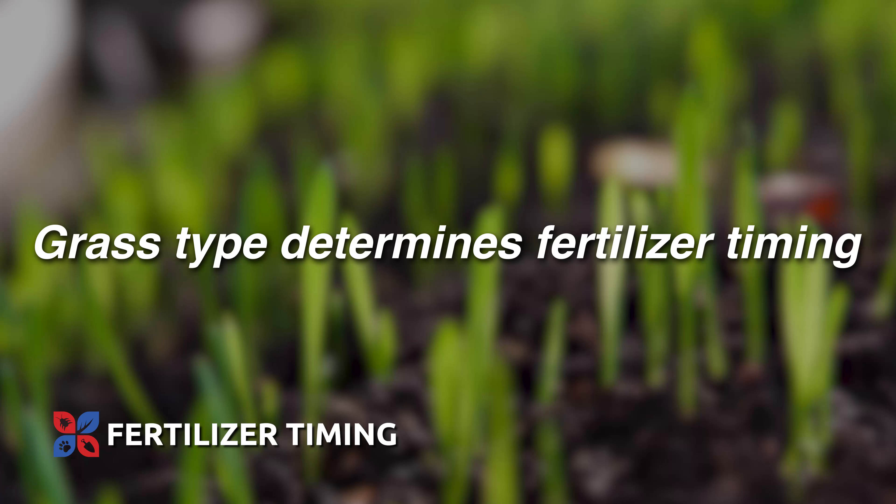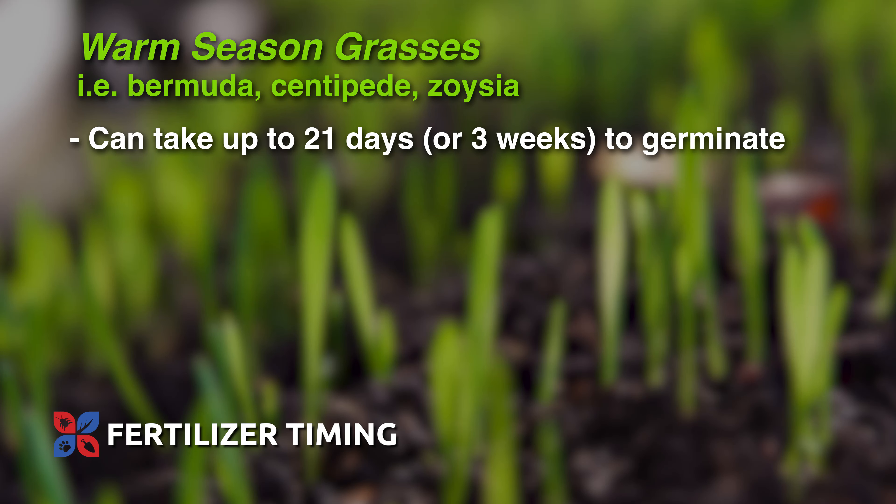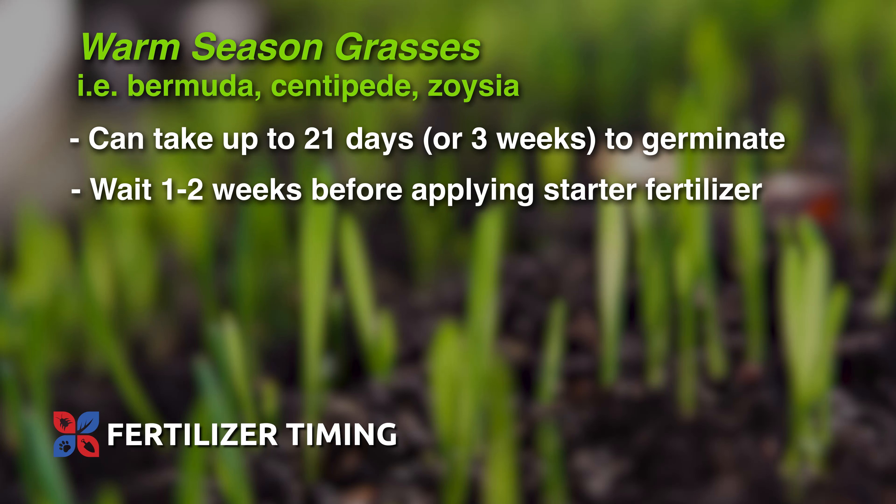Your grass type is going to determine the timing of your fertilizer. Some warm season grasses like Bermuda, Centipede, or Zoysia usually take about 21 days or three weeks to germinate. So you wouldn't want to put a starter fertilizer down at the time of seeding — you may want to wait a week or two before you apply it.